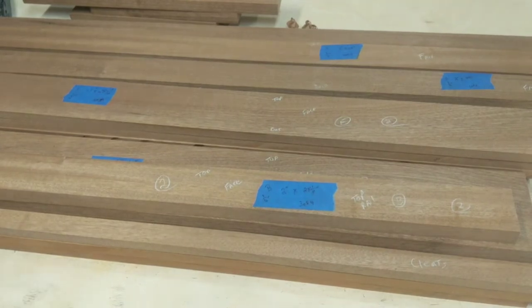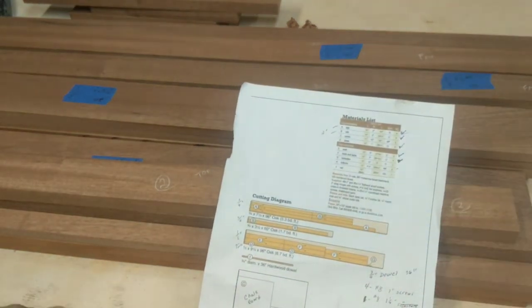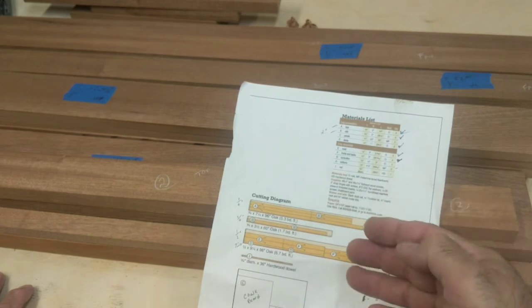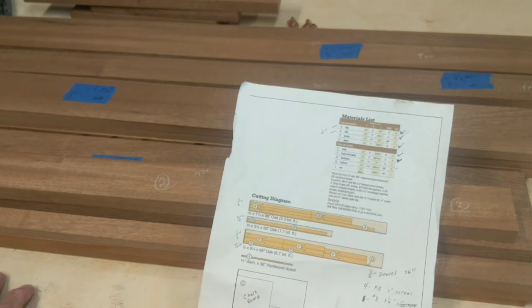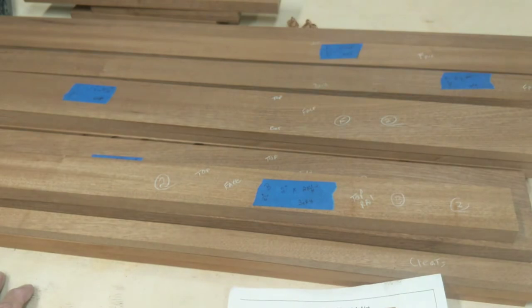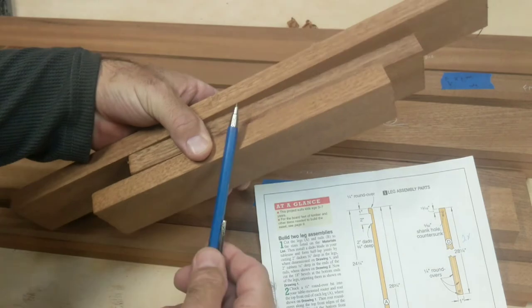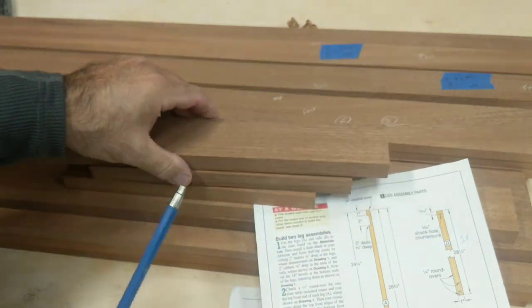Another important thing: on your cut list, whether you make it yourself or it's in a plan, it tells you the amount of wood needed. In this particular project — just throwing out a number — let's say there's 18 board feet needed. Do not just buy 18 board feet. Always buy extra, because your extra cutoffs are going to help you in setting up these dados. These are all extra parts — cutoffs from the rails and legs — that I'm going to use for test fits. I'll make a dado in here and fit the parts together.